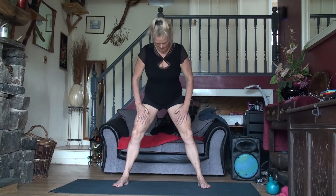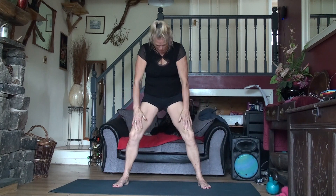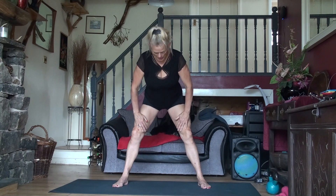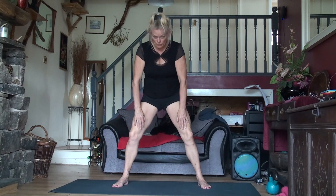Let's do it again. Remember, we don't rush this. It's all about allowing gravity, it's all about allowing ourselves to really focus on what we're doing.